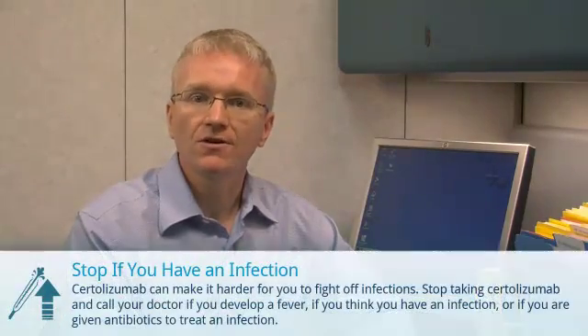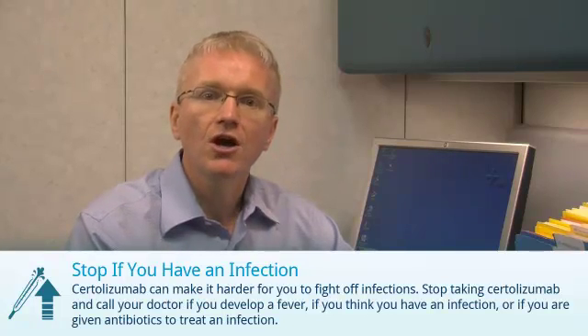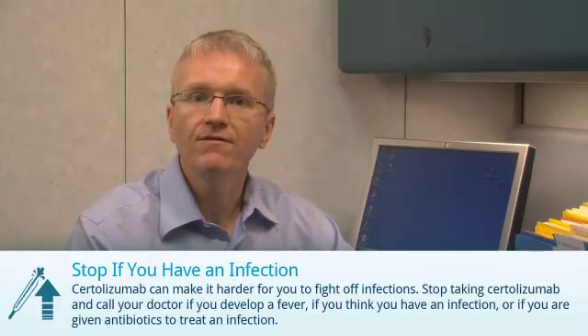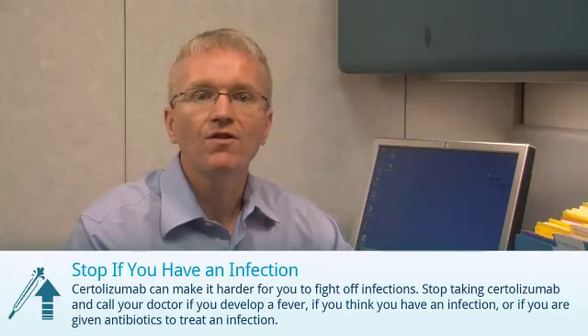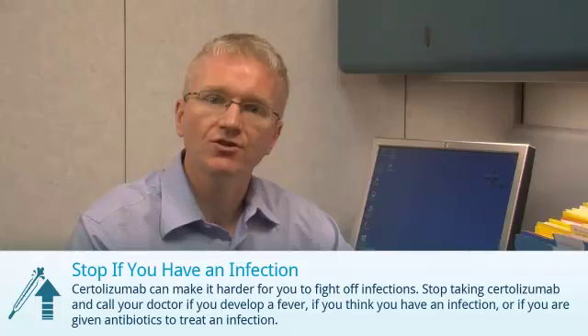There are three things you need to do when taking Certolizumab — you should discuss these with your doctor. First, Certolizumab can make it slightly harder for you to fight off infections. You should stop taking Certolizumab if you develop a fever, if you think you have an infection, or if you are given antibiotics to treat an infection.